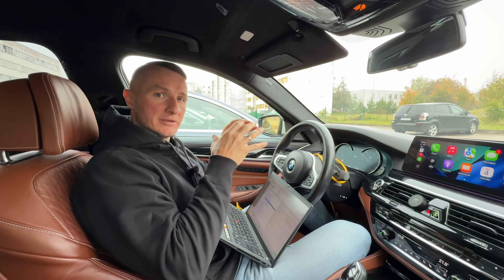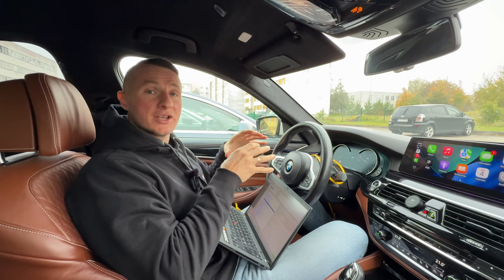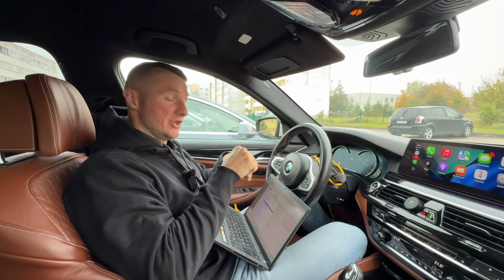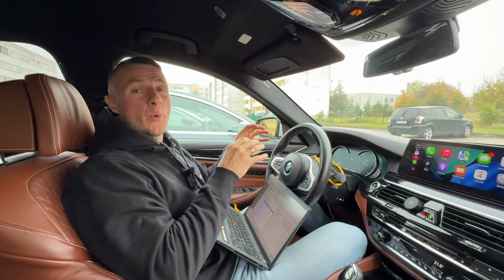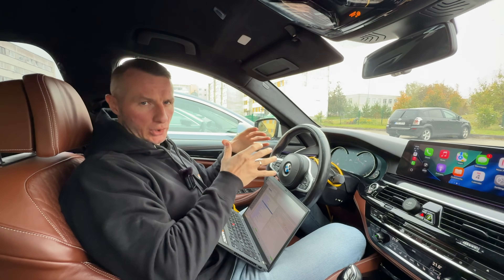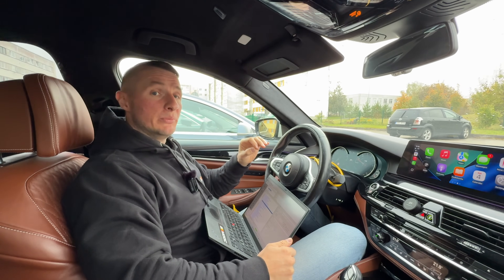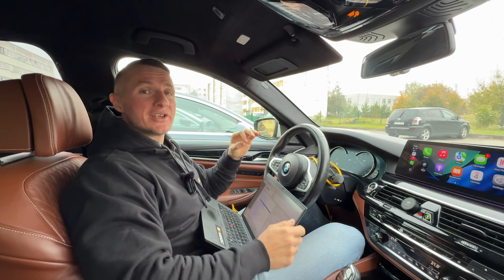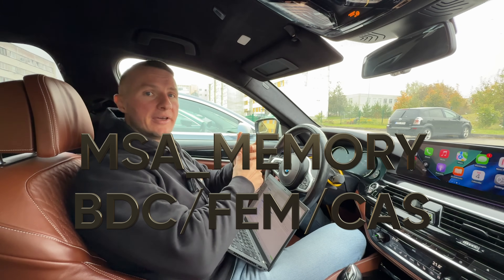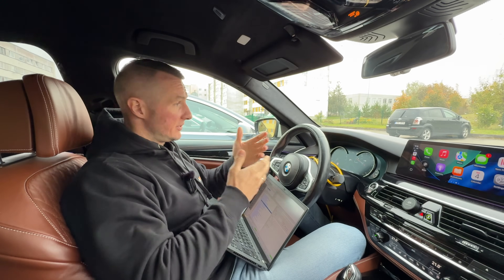Because that G30 is from 2017 — early G-series — all the same things are applicable to the F-series as well, as I showed on the G30. The only difference is where the MSA Memory parameter is located. On G-series it will always be in the engine ECU. On F-series it will be in the ECU responsible for security where keys are written — for example the BDC, FEM ECU, or the CAS ECU. Those three options — easy as that.